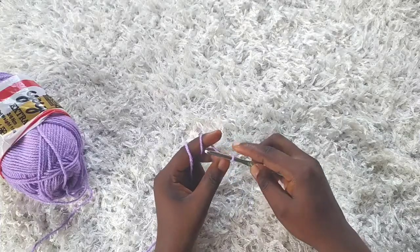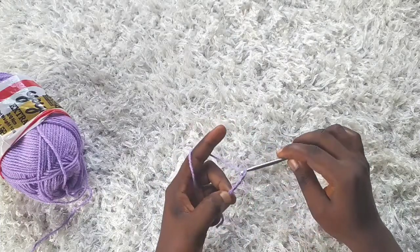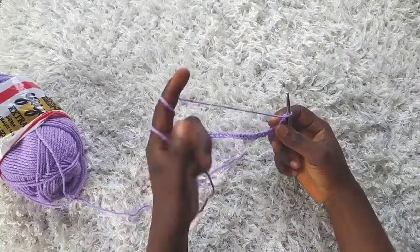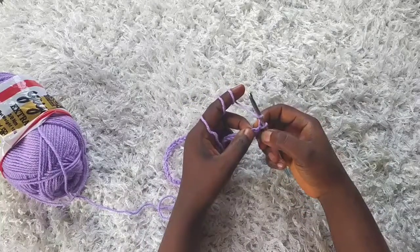Make a chain of 45, so go ahead and chain 45. I've made 45 chains. To start row one, I'm going to yarn over, skip the first stitch, and into the second stitch I'll insert my hook.